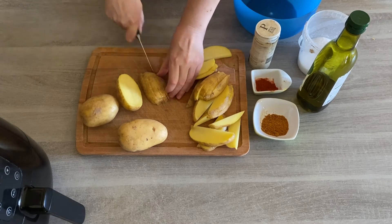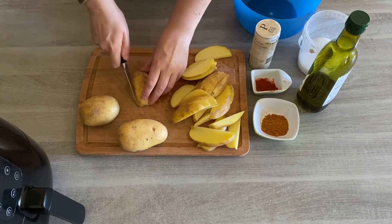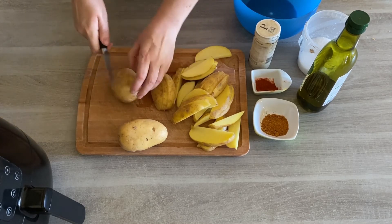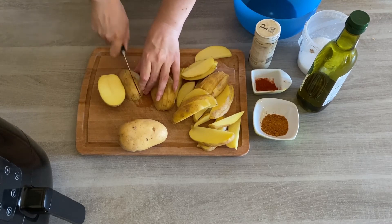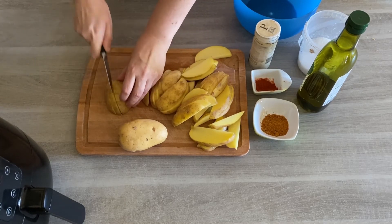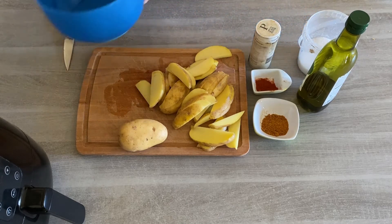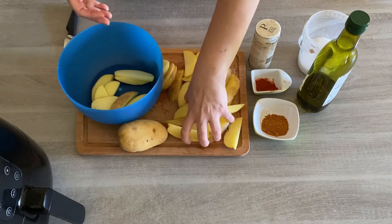I normally serve these potato wedges as part of a Friday night or Saturday night supper. What I like to do is have a slow cooker going with pulled pork, make a cob salad, and serve them together as a nice supper. It's also perfect for eating while watching a movie. I use the bowl as my judgment to see how many fit and decide whether to chop that last potato.